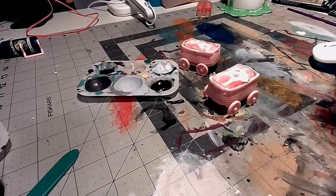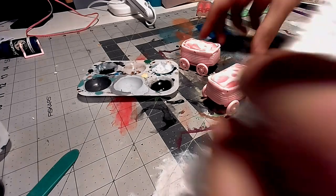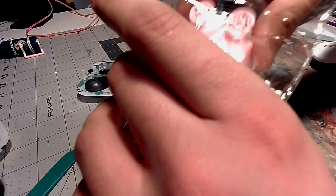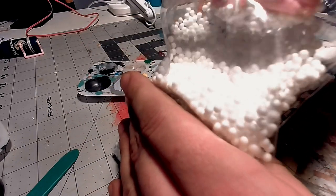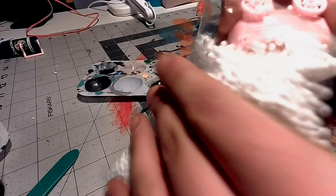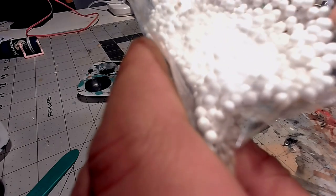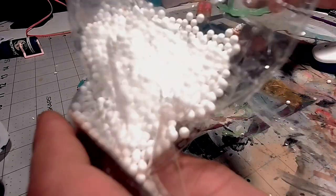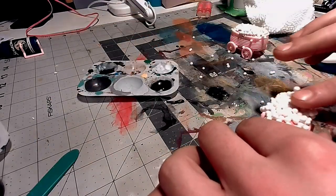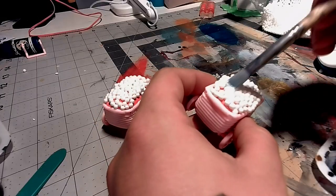They sell these foam balls at the dollar store, and what I'm going to do is just dip the top of the carts into the foam balls and hope that I get enough on there to look like apples and oranges and other fruits and vegetables. This actually worked really well — it took a lot on it. I'm going to have to do another coat and put some more on it, but it looks good so far. The more apples and oranges, the better.